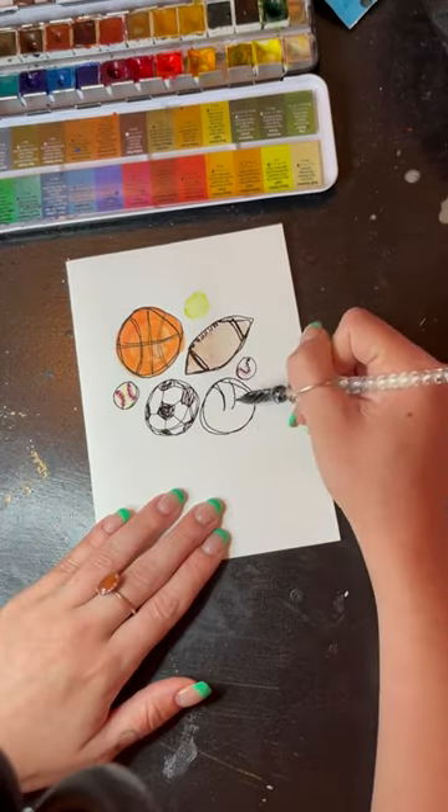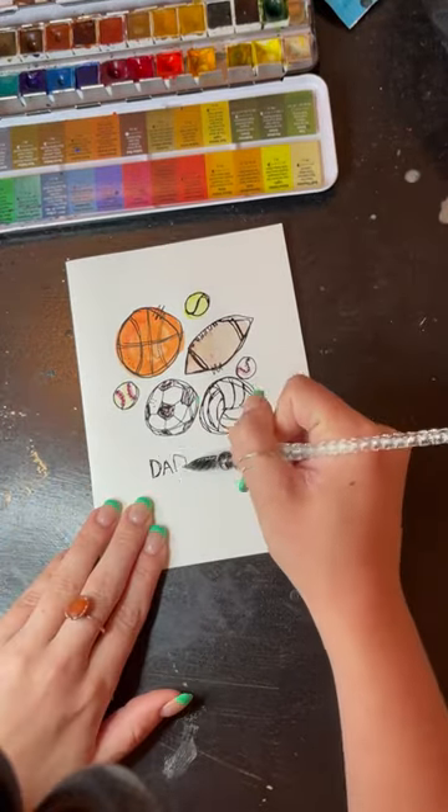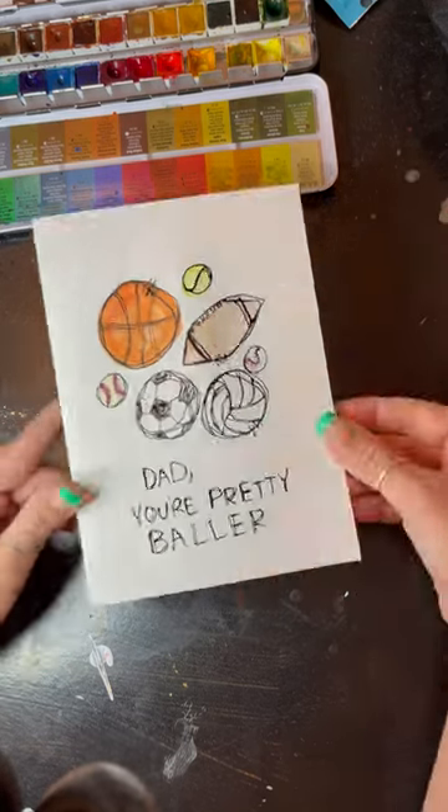I also drew a volleyball and a tennis ball. And the caption for this one is just simply going to say, Dad, you're pretty baller. I'm doing a whole series of card ideas, so follow for more.